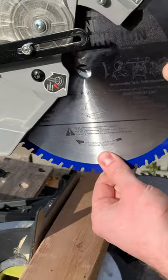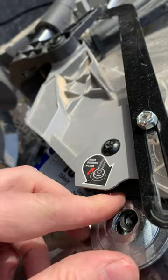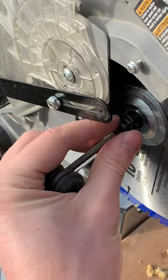Now we'll put in this new blade. Most importantly, when we put the flange back in right here, please make sure it's facing the right direction and it clicks. There we go. I'll show you at the end of this video why it's important.